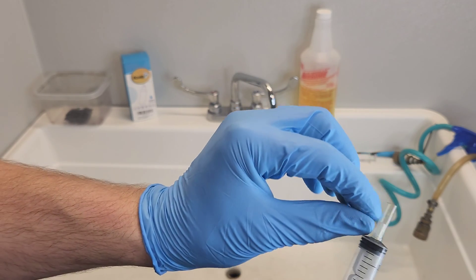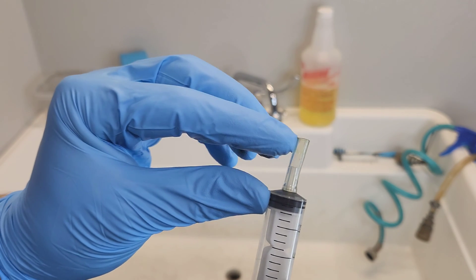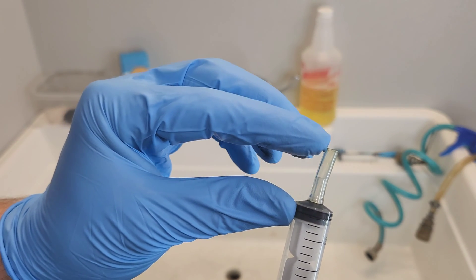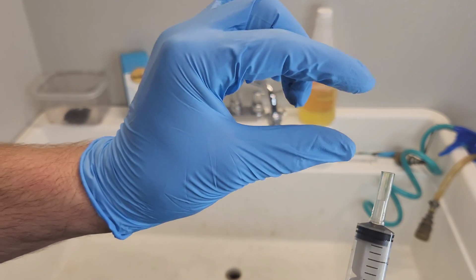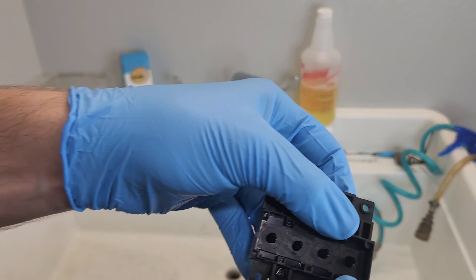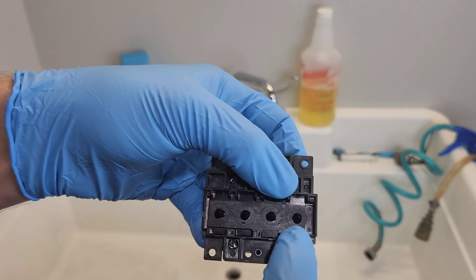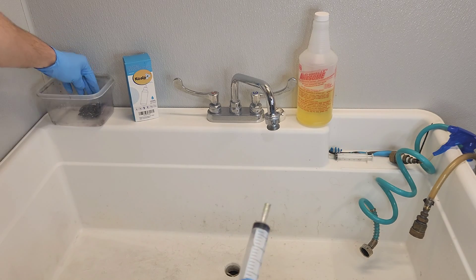Have about one inch of it so you have space for the slip tip, and then also about half an inch for the nozzles — the ink ports — that stick out from the printhead, so we can go over them.